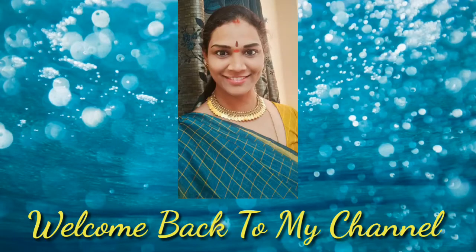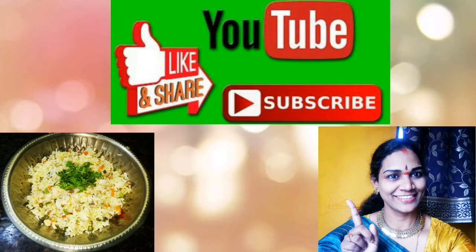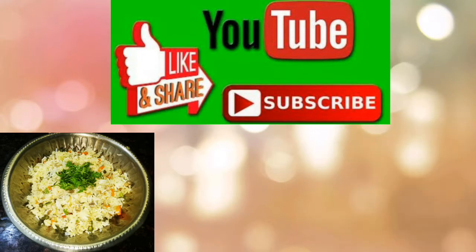Hello and welcome back to my channel. Today I am going to talk about a good recipe: Mushroom fried dish. Please subscribe to the channel.